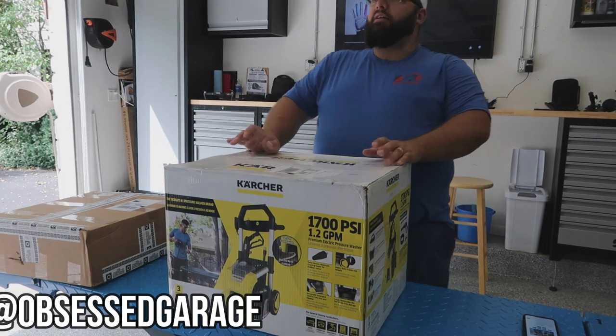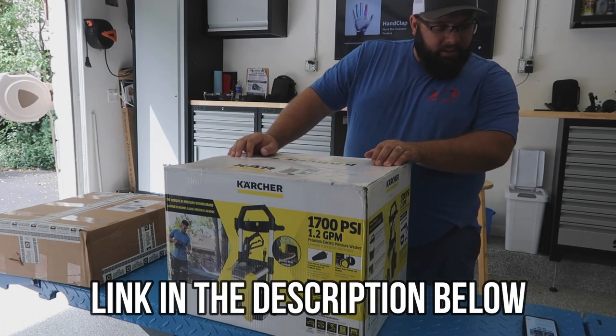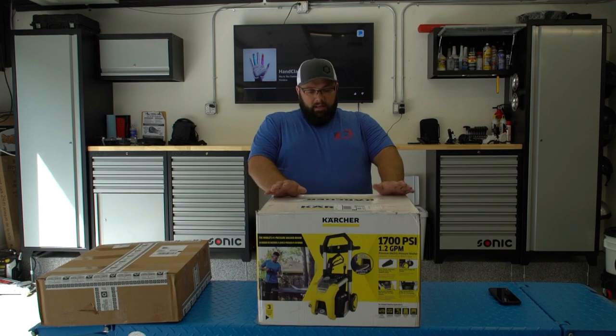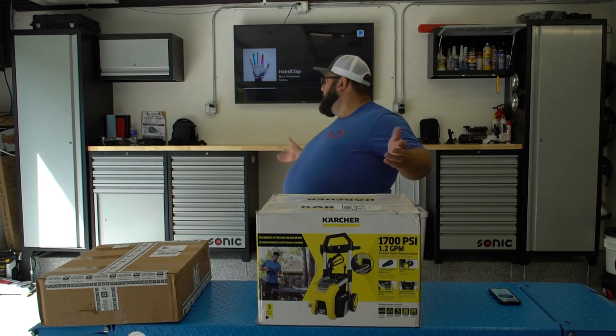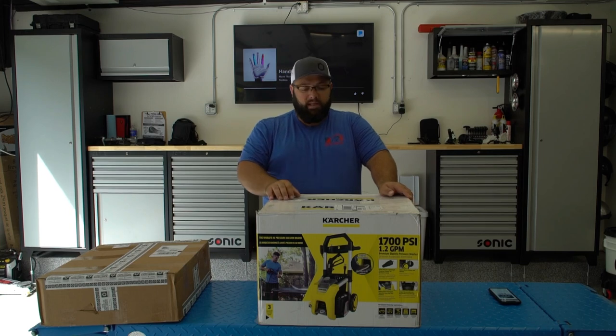This is the Obsessed Garage package called the Kersher K1700 Cubed portable solution. There is another solution that's about $800. This is $600 and comes with a wall crank for the hose, but I have no way to put that here, so I decided I'd go with this. If I decide I need the wall crank, I can always buy that separately.